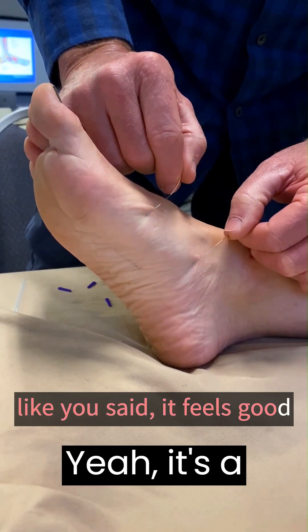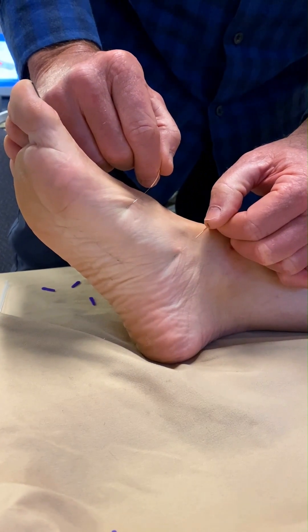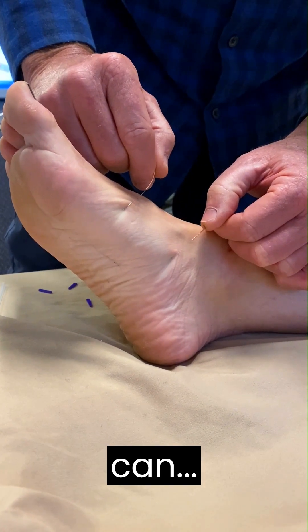Yeah, it's a nice feeling isn't it? It's intense but it's a nice feeling. We'll hold this for as long as we can, lifting that arch, and then start to bring the medial arch.